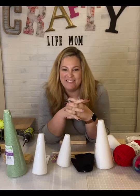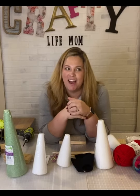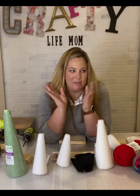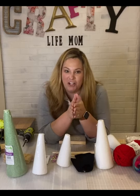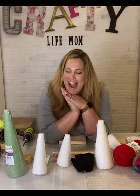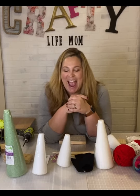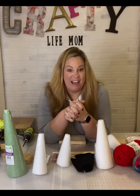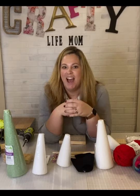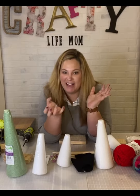Hey everybody, it's Elaine with Crafty Life Mom and I am back crafting live with you tonight. I haven't been live in a couple of weeks — maybe three even. We had Halloween and then November 1st hit, and I started thinking about Thanksgiving crafts, but I'm one of those guilty people who actually started decorating for Christmas and decked the halls. I have a Christmas craft to share with you tonight!